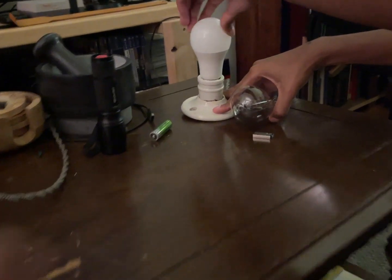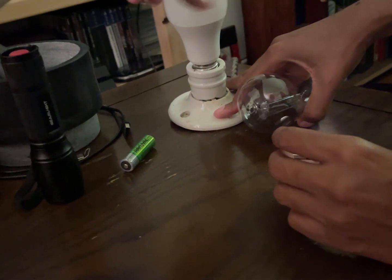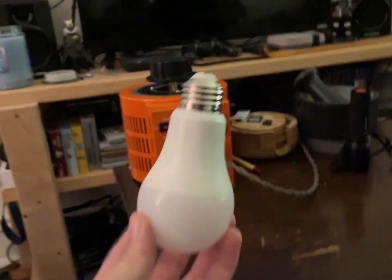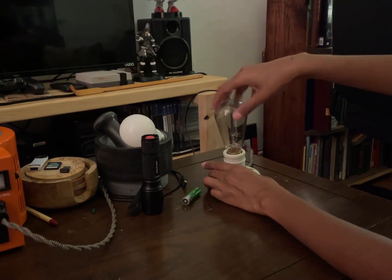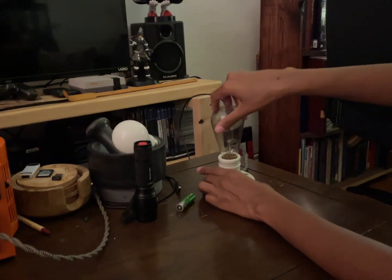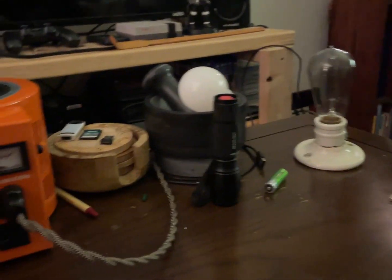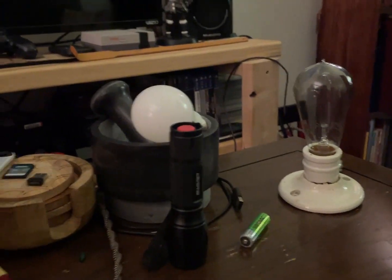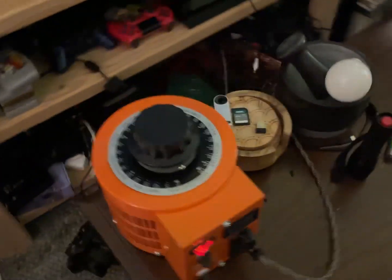Careful down here because it got pretty warm. I'm just going to put that on the stone. Remember, don't touch the bottom because it's live wires — I'm joking, I'm joking. But I'm not joking, it is live. Ooh, look at that. This is why I like incandescent bulbs. Alright, 25 volts.